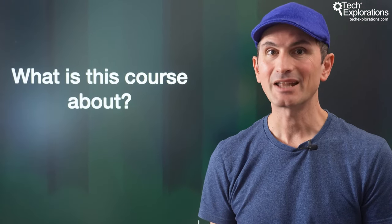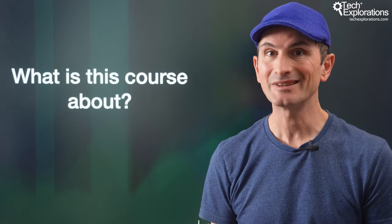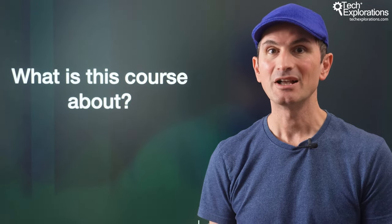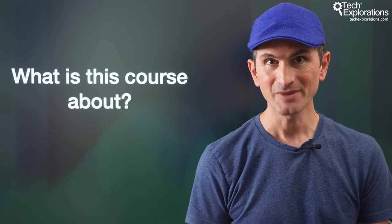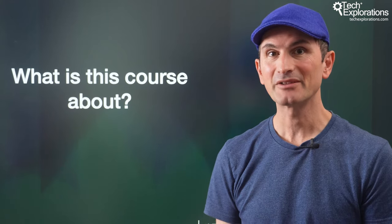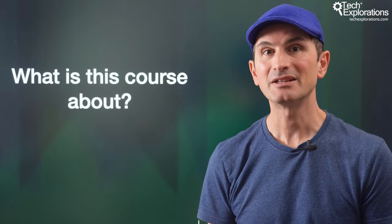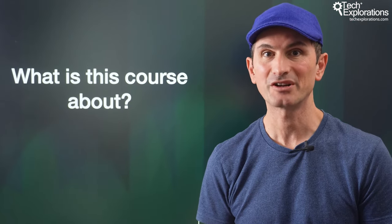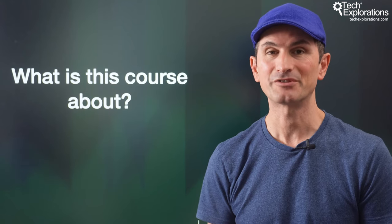You should also be able to read technical documentation and have the patience to learn from documentation and code samples, and apply new knowledge to your projects. If you don't feel confident about the skills I described, I recommend taking a step back, completing an introductory course such as my course Arduino Step-by-Step Getting Started, and then returning to this course.